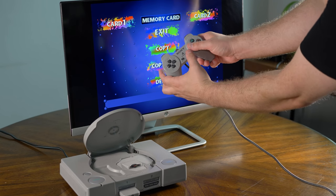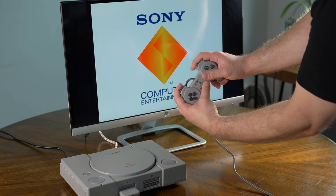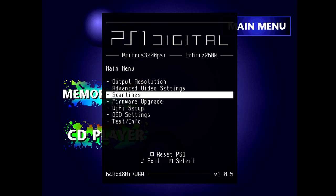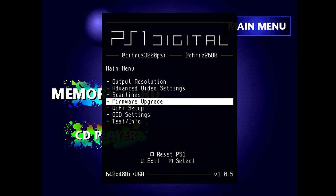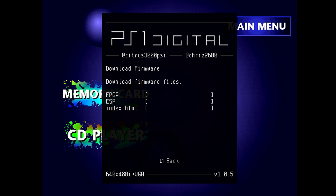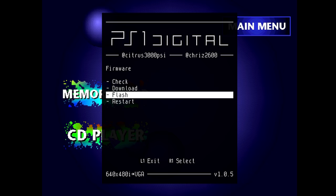Once the installation is complete, boot to the PS1 dashboard and enter the PS1 Digital menu by hitting L2, R2, Start, X, and Square all at the same time. You won't be able to enter the menu during boot screens, only during times when normal controller operation would be allowed. Once you're in the menu, use the interface to connect it to a 2.4GHz wireless network and check for firmware updates. As this is a new product, you should expect a few firmware updates around launch time, but it's been really stable the whole time I've been testing it.